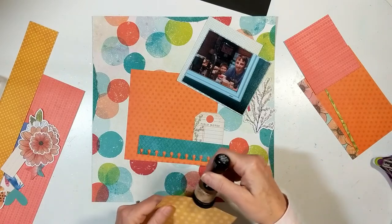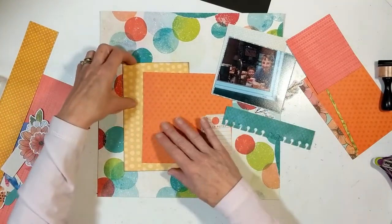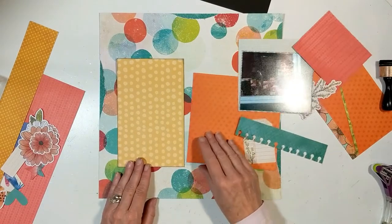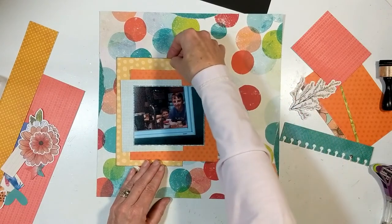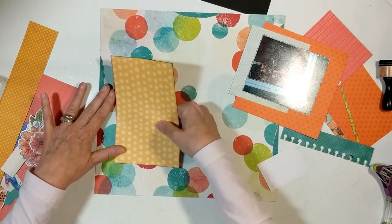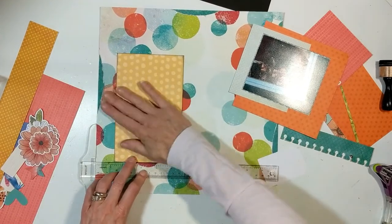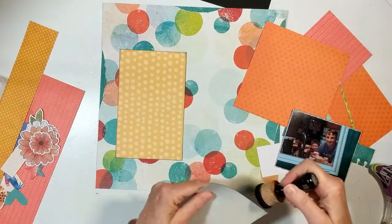I'm inking each one of my paper layers using the Tim Holtz Distressed Ink in Black Soot. Why am I doing that? Because I have lots of patterns going on in this layout, lots of colors, and I want your eye to be able to pick out those different patterns — not for all my papers and photographs to blend into my background paper. You can do that, that's a choice, but I like to mix it up.